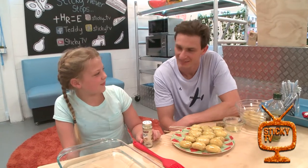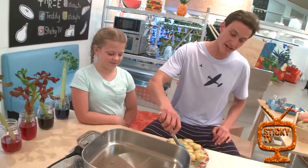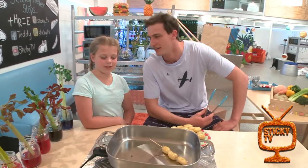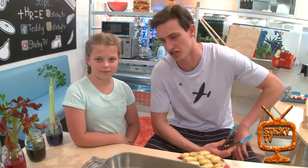Now it's time to fry them. The pan is hot on a medium heat — it's good to have an oldie around. And because we soaked the skewers, they won't burn — genius!